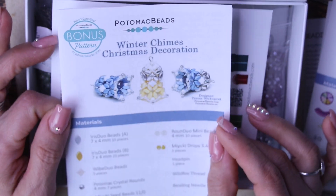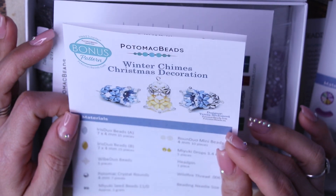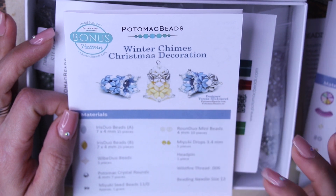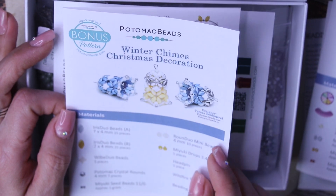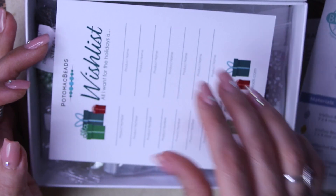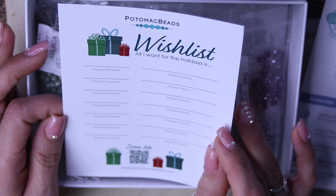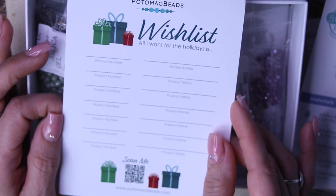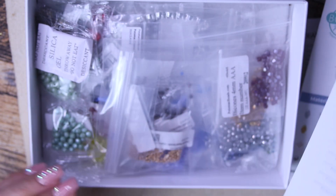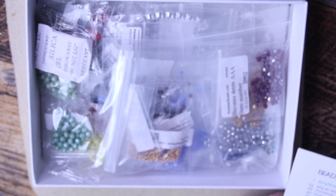And then we have our bonus pattern, which is the Winter Chimes Christmas decoration — it looks like little bells, how cute is that! I've got some super duos I might try for next year to make some ornaments. And then you get a little list — 'All I want for the holidays is' — so you can make a little wish list. That's too late for that, but maybe I'll make it for next year.